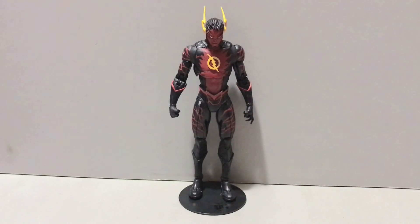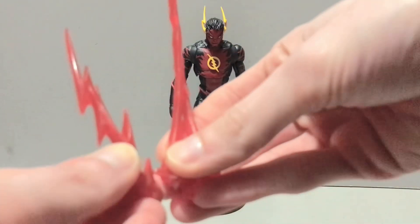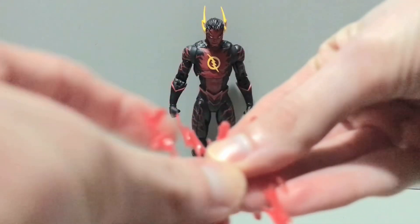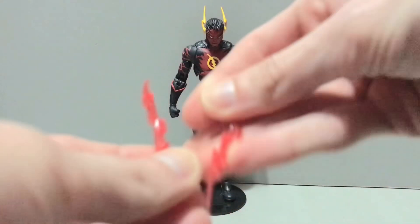As part of the course with a speedster from this line, he comes with the lightning effects — there's the one that plugs into his foot and on the back. We also have the four skinny pieces that plug into his arms and legs. The short ones plug into his arms, and then the long ones plug into his legs.